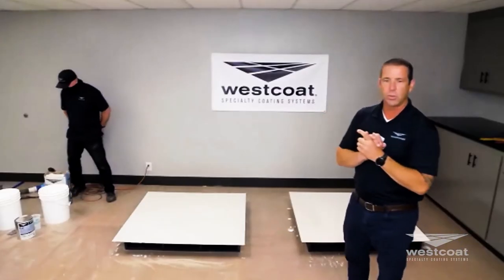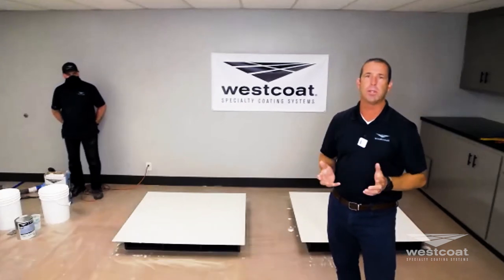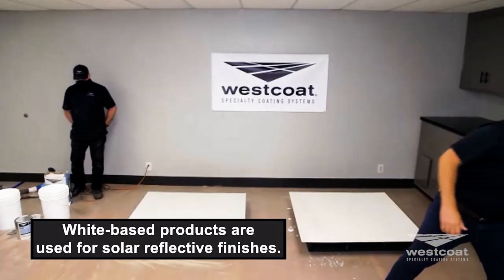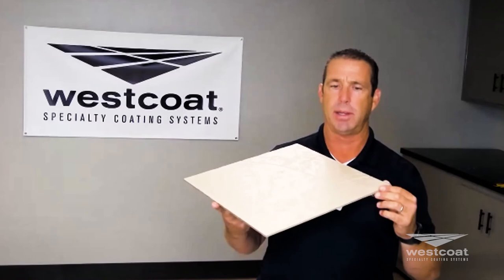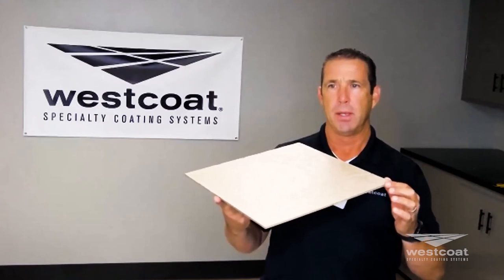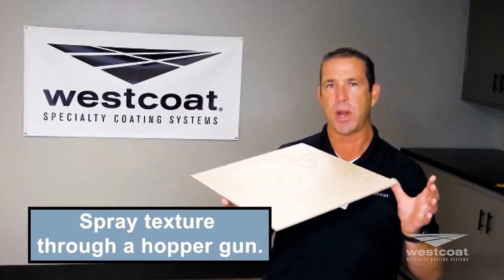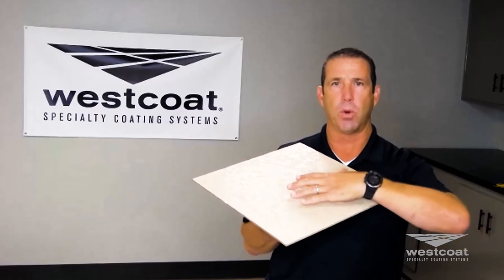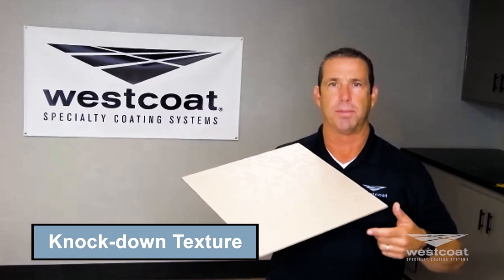Next we're going to do a texture coat with our TC2 cement, also white. We're staying with white-based products because we're specifically focusing on a solar reflective finish. This is our standard TextureCrete standard system — a spray texture through a hopper gun that is then knocked down, giving an anti-skid knockdown texture, also called lace texture. This is a standard finish for the ALX system and Matcoat system as well.